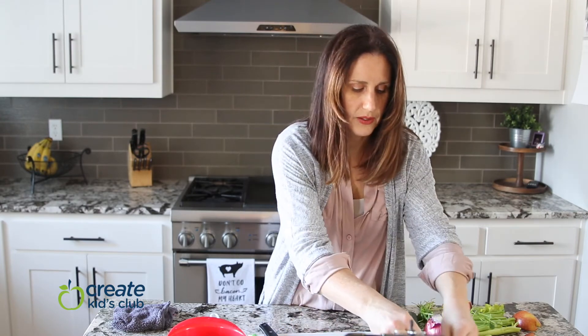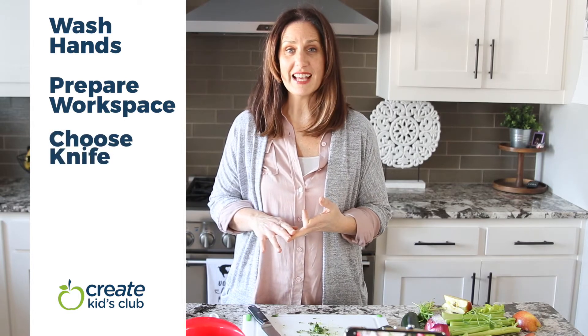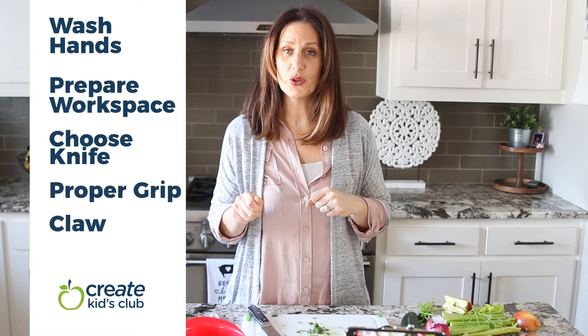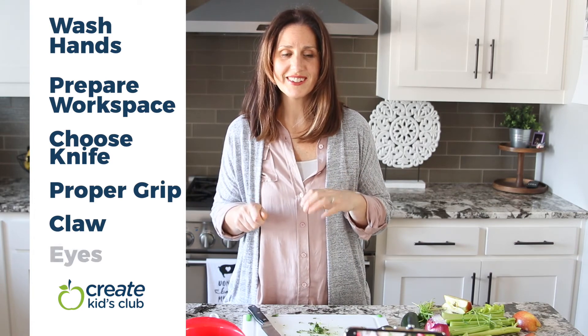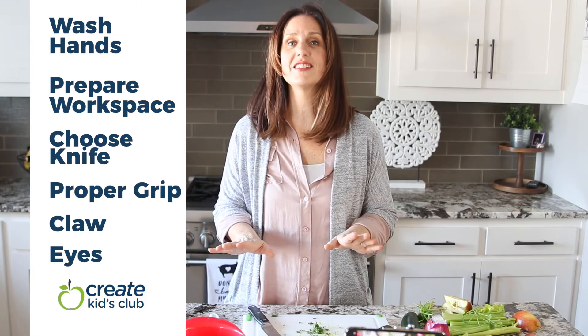Let's review what we learned today. Always start by washing your hands and preparing your cooking space. Pick out a knife that's the right size for you, or get a helper to watch over while you practice. Remember your grip and your claw to stay in control of your knife and to protect your fingers. Always make sure your eyes are on the knife — and when they're not, your knife is not moving.